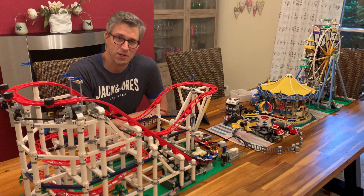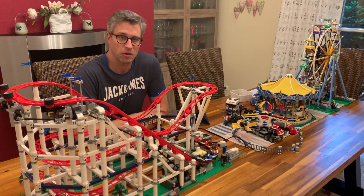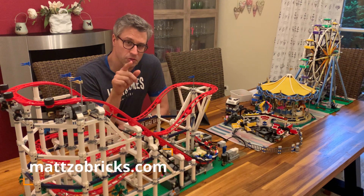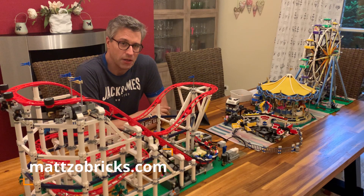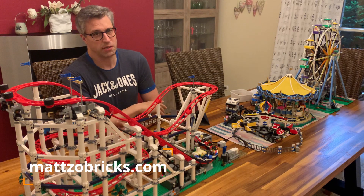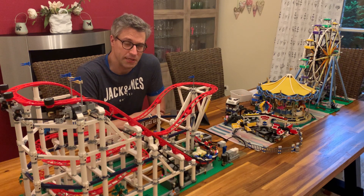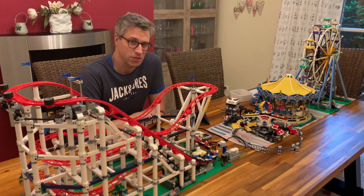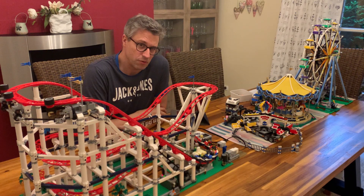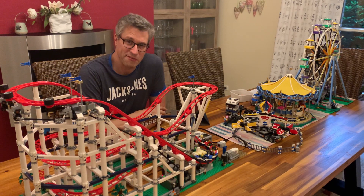I hope you liked it. Thank you very much for watching. If you're interested in those LEGO automation topics, especially LEGO Train Automation, make sure you subscribe to my YouTube channel and also navigate to my Facebook profile — it's also Matzo Bricks, easily to find. Press the like button to make sure that you don't miss any interesting information on LEGO Train Automation. Thank you very much for watching and have a nice night!